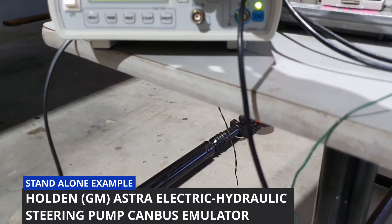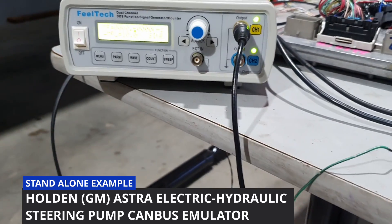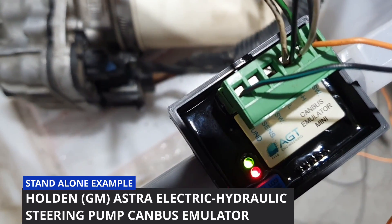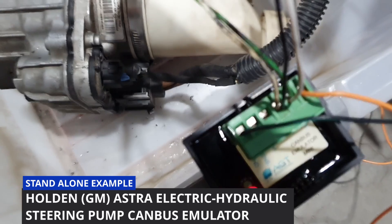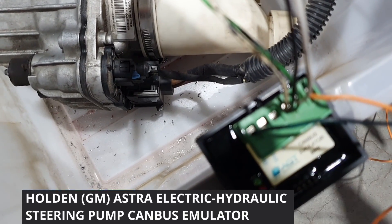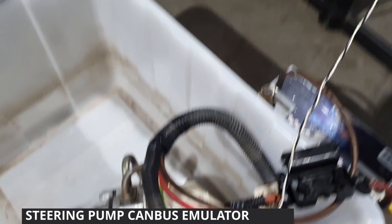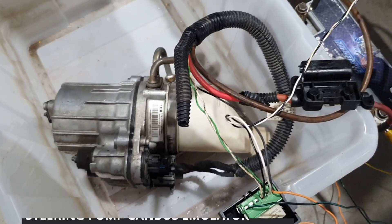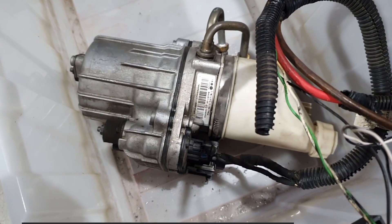I've got a signal generator here to simulate engine RPM. At the moment the engine is stopped — if I put that up, now we've got RPM and the pump has come on. The green light is now flashing for the engine CAN bus rather than the speed pulse input. So the red light is the power steering pump and the green light is the engine. If I give it a varying speed input, you can see it's changing speed, which is making the GM pump work how it would in the Astra.